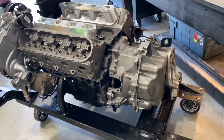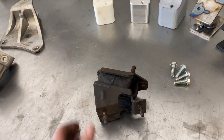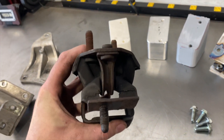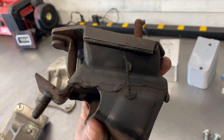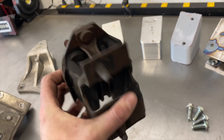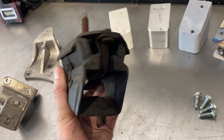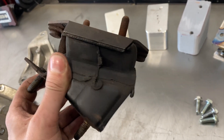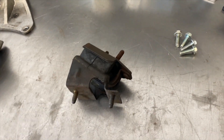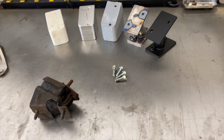So over here on the bench, what we have is a factory passenger side 4T65 mount for LS4 applications. It's a hook and loop design, rubber isolated, steel studs top and bottom. This is the passenger side mount — this one's already cracking, it's deformed, it's sagged. Very common issue in the LS4 community.